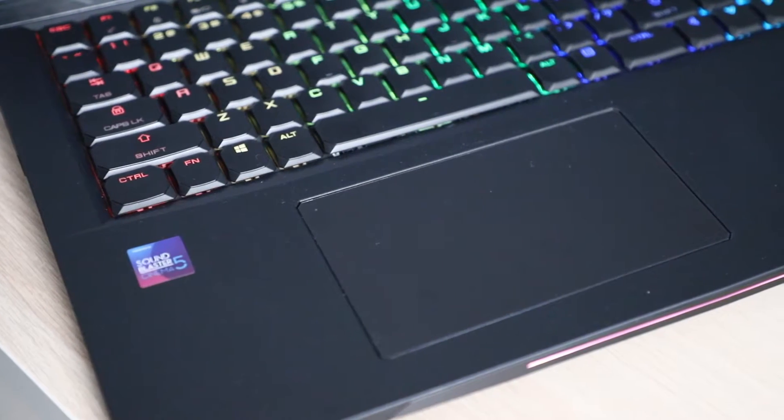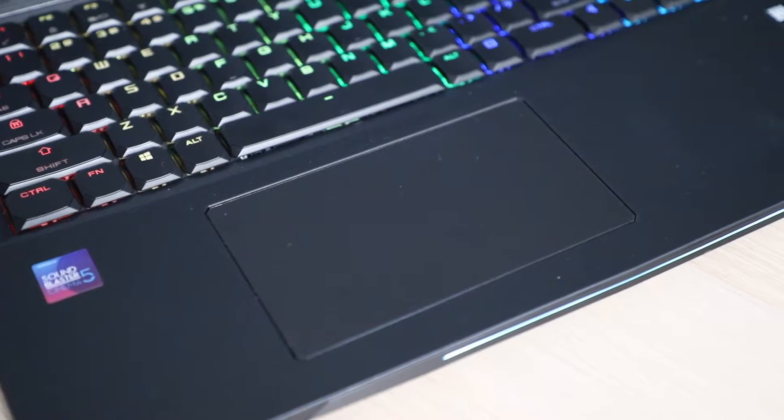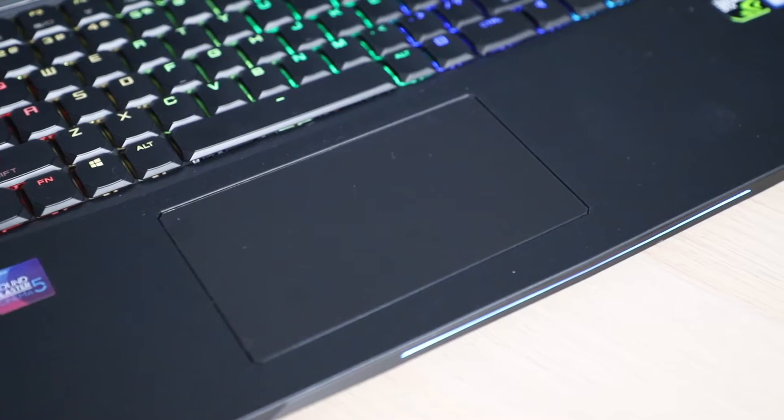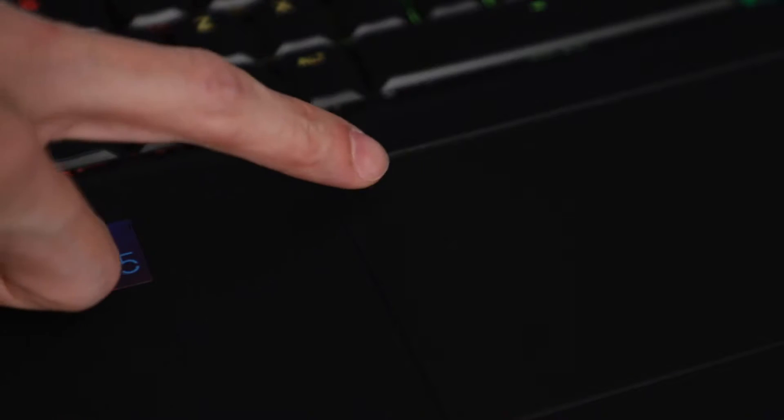This trackpad is a little wider than ones I'm used to seeing on other laptops, but it's still very easy to use, accurate, and has no delays, so no complaints there. There's also a neat little function which lets you easily lock your trackpad if you're using a mouse and don't want to accidentally brush against it. You literally just double tap on the side, and if the light comes on, your trackpad is locked. When the light is off, you can use the trackpad as normal.